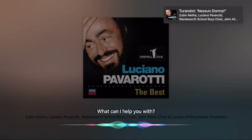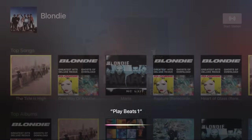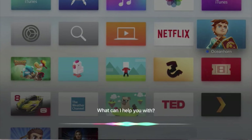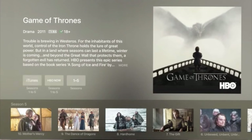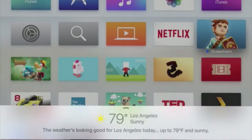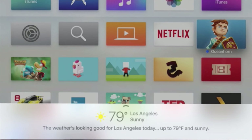Like I mentioned earlier, Siri integration is a big part of the new Apple TV. With Siri, you can ask her to pull up specific movies and TV shows, display movies featuring specific actors, play music from different services, and ask her other things like the weather and stocks. Siri is okay on the Apple TV — it works well, but it's not something I personally use every single time I use my Apple TV.